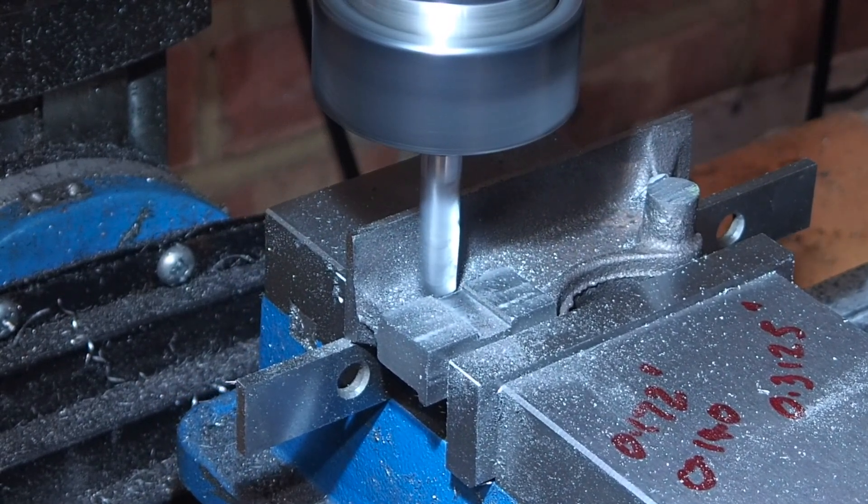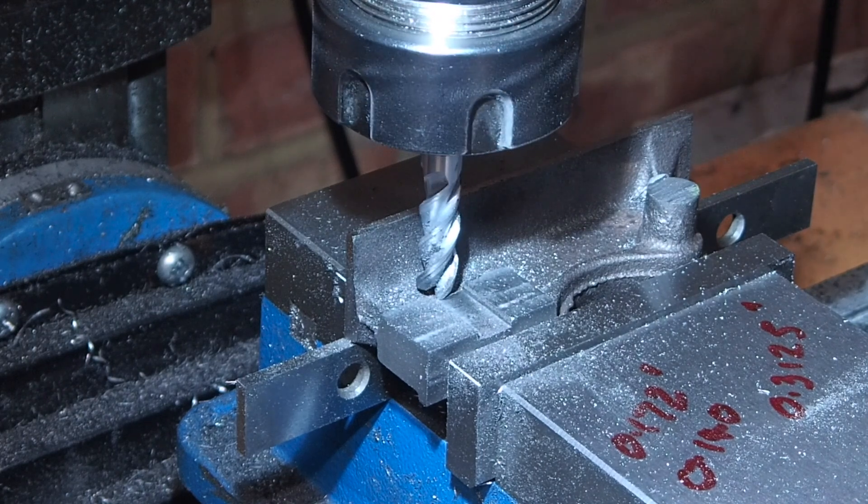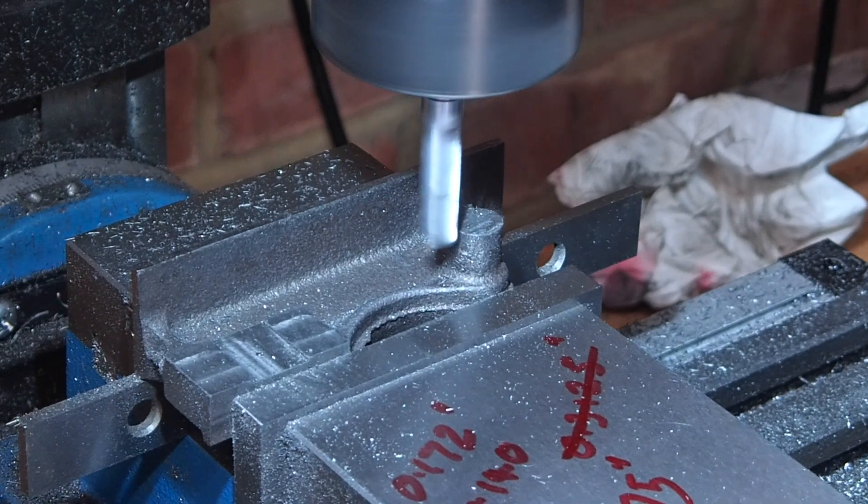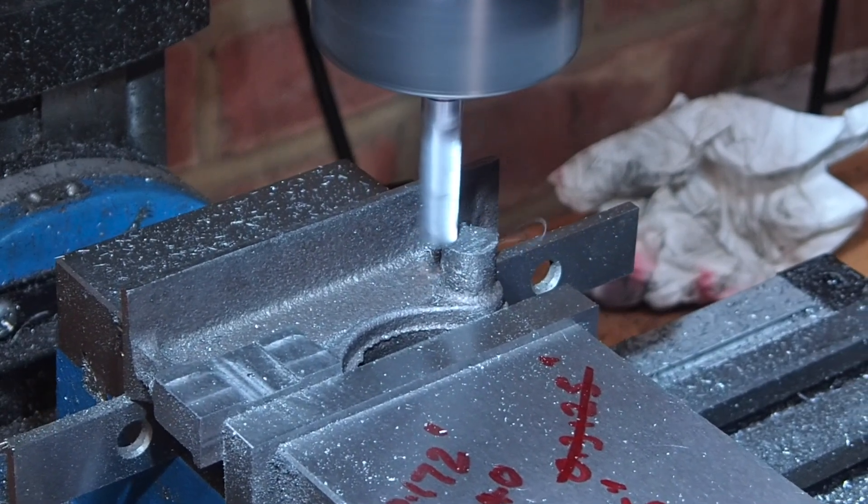I'm going to go ahead and turn it over. The last milling operation is to take the crankshaft boss down to correct length.